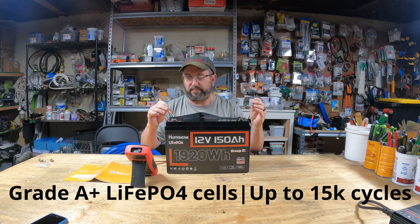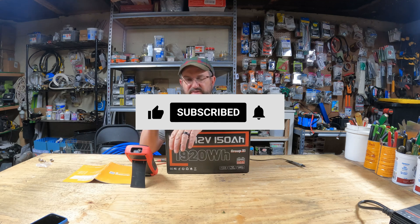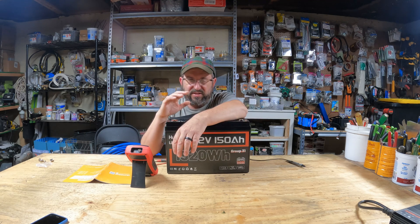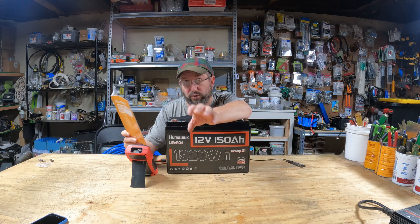Let's see what it came shipped at — 13.33, which is pretty standard. Now I'm going to talk about all the stats of the battery later at the end of the video because I really want to jump into the testing right up front. I don't want to waste your time. I want to show you what this battery can do. But there are two things I want to talk about before we get into testing because they're really important to the testing.